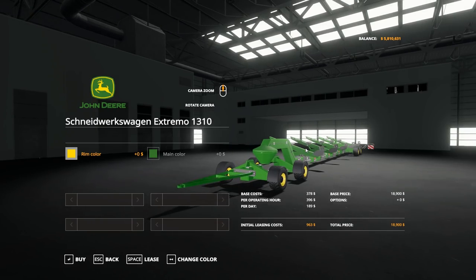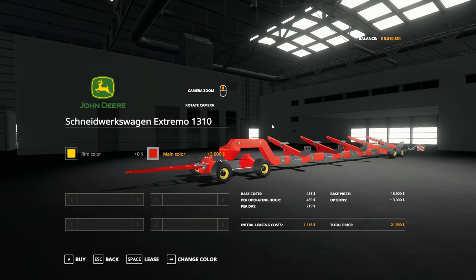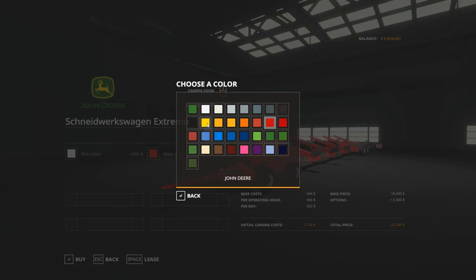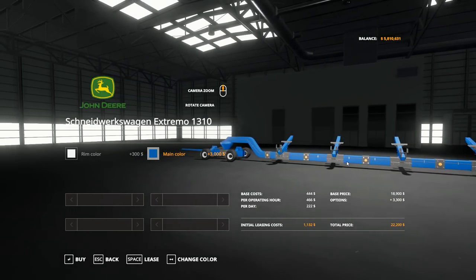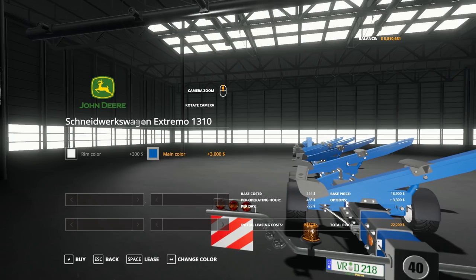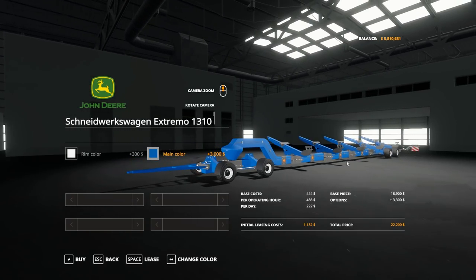It costs $18,900 in its base configuration, and you can have this in any color you want — you can make it a Case color if you so choose, and it works for a New Holland just as well. The leasing cost is $1,132 initial, with a base cost of $444 per operating hour, $466 per day, and a per diem of $222. If you add the options — rim color at $300 and main color at $3,000 — then you are looking at $22,200 total.